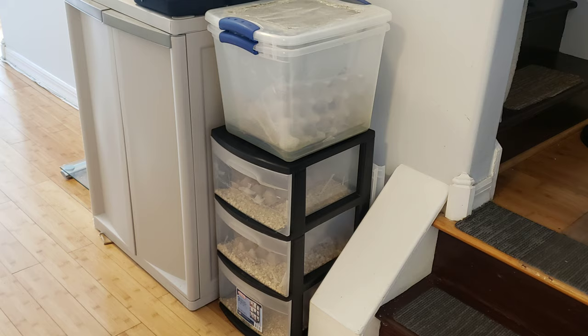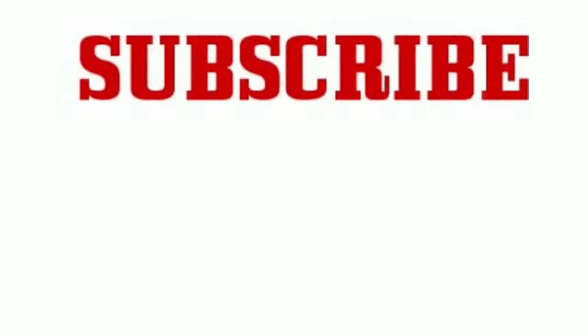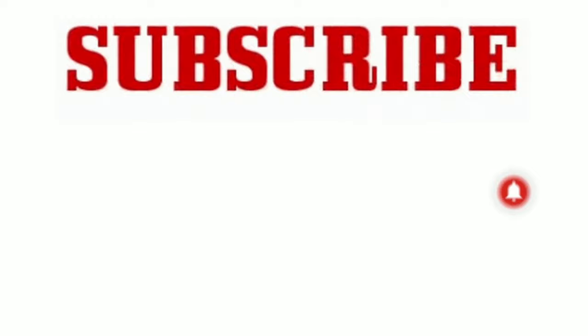So this is Kev again from Kripke the Chameleon and Friends. Please be sure to subscribe and give us a like and hit that alert button. And as always, one love and God bless. Take care, guys.